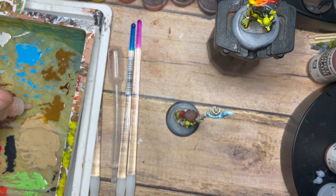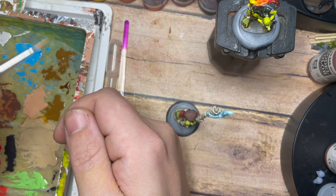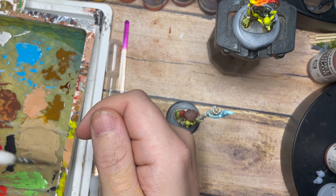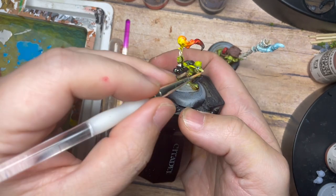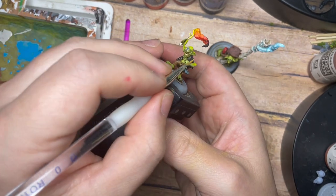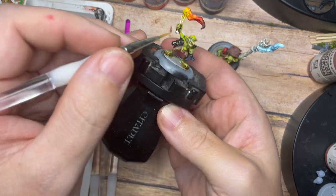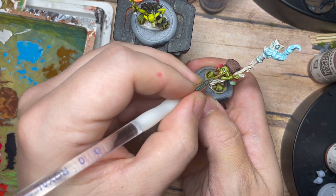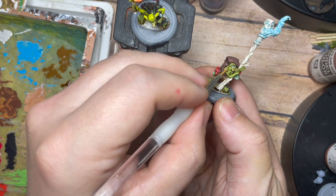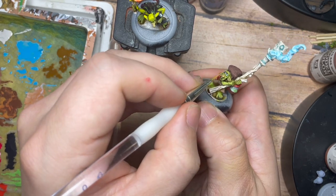As a final stage, we're going to use Beige Red with quite a bit of flow improver so it becomes very thin — like a glaze. I'll show on my thumb just how thin this paint is. I'm applying this across the goblin's nose and inside the ears, creating a nice thin illusion of a pinky, reddish skin color on the nose and ears while still allowing the green of the goblin to show through. You can also add this across the knuckles and fingers if you like.